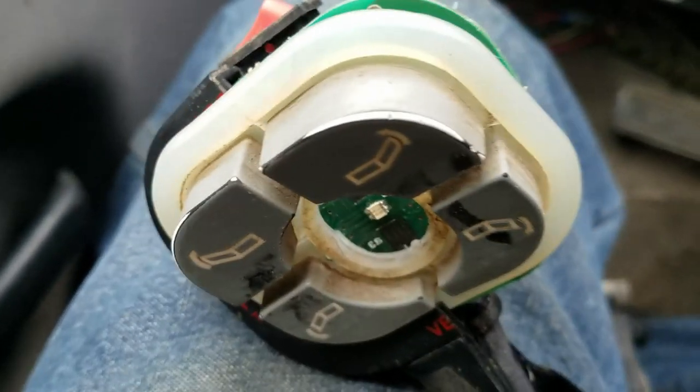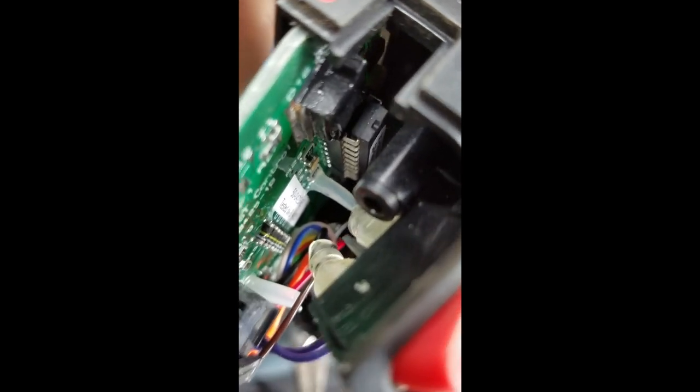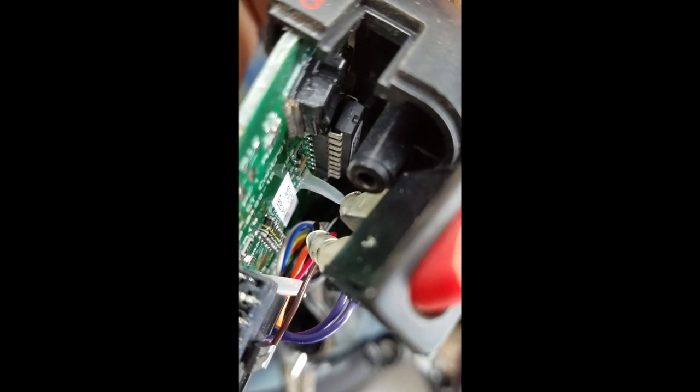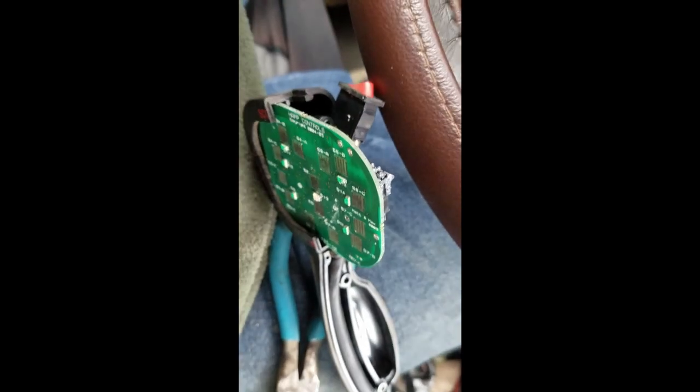Let me finish getting that out of there. You can see it has those plastic tabs sticking all the way through, and they look like they were dabbed with a little bit of silicone to hold them from the factory. I've got to gently get in there with some tiny needle nose pliers and try to get them out without damaging anything.